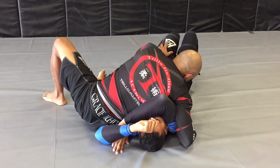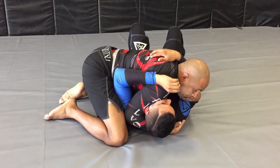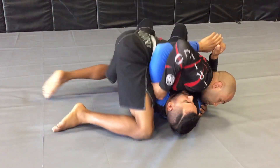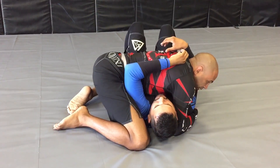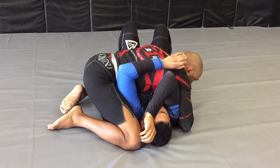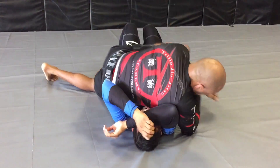Hips up. Switch to my knees. Boom. Secure. Back to the opposite side. Back to my knee. Hands over. Slide. Drag this elbow up. Hand over. Slide the hips up. Back to the mount.